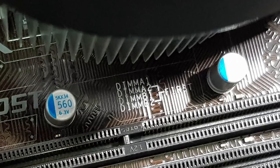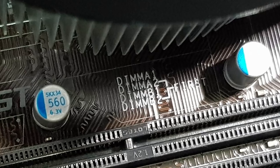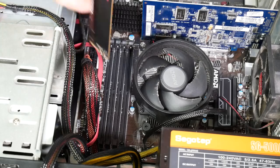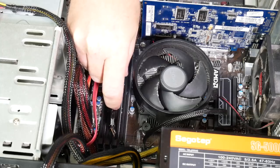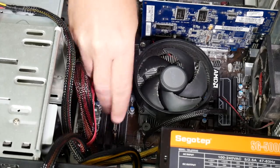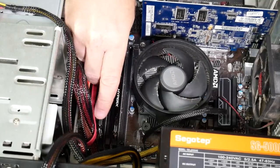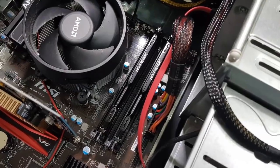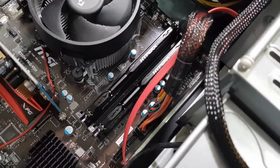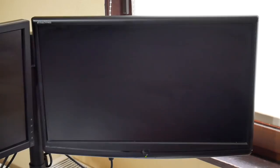Next up we need to fit the memory, and we're putting in a pair of 8 gigabyte modules. Now they need to go in as a pair. Normally you'd put these in slots one and three, but actually if you look at this motherboard it says you should put them in slots two and four — DIM A2 and DIM B2. So that's a little unusual. It's always worth checking your motherboard and the instructions to see which way around these should go. But they're fairly easy to install once you know where you're putting them.